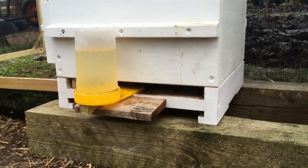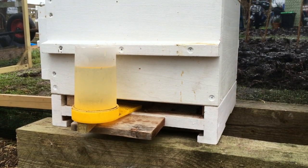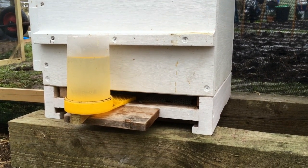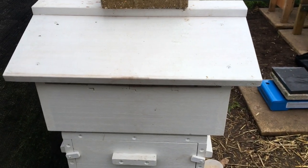I normally keep an entrance feeder in all winter. They're not going to take it if it's too cold, so it doesn't do them any harm. They've only taken a small amount in probably the whole of December, so they're not really needing a lot of syrup. I'm an advocate, the same as Barnyard Bees, for feeding pollen.